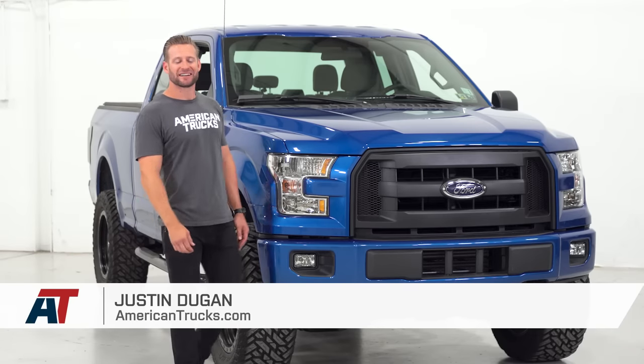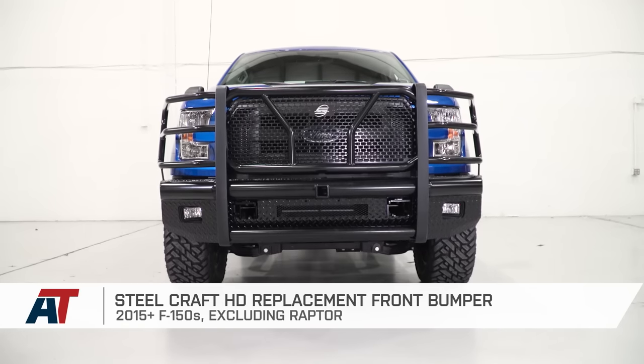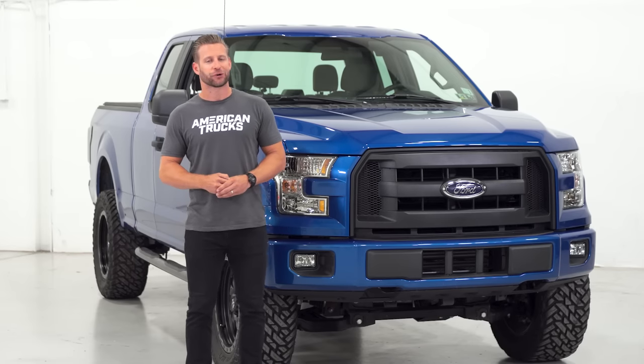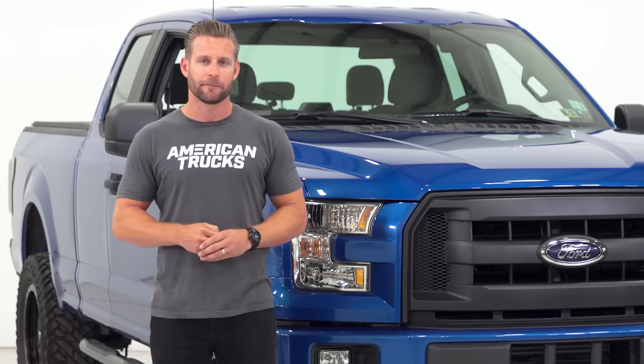Hey everybody, I'm Justin with americantrucks.com, and welcome to my best of video for the bumper category available for the 2015 and newer F-150.